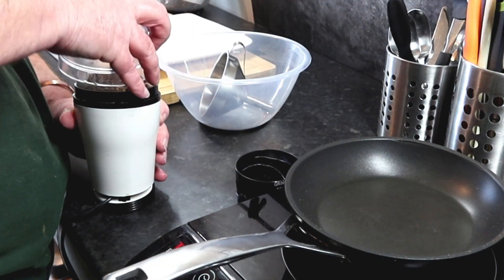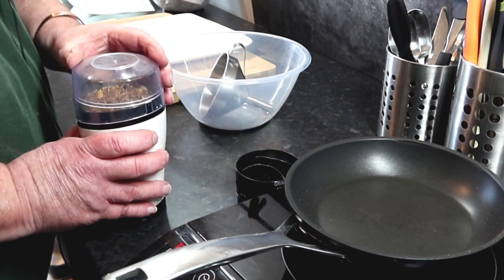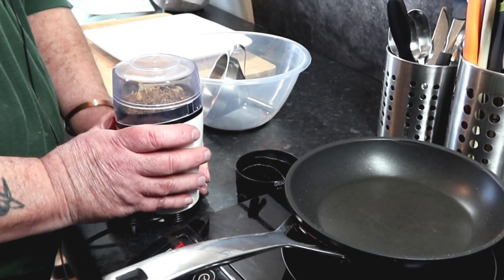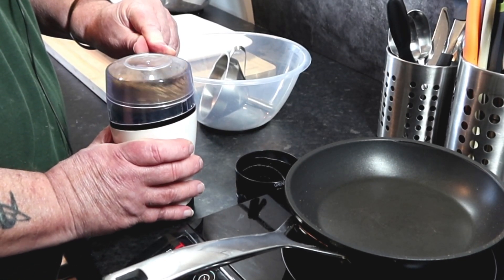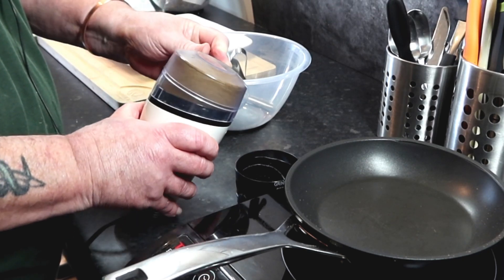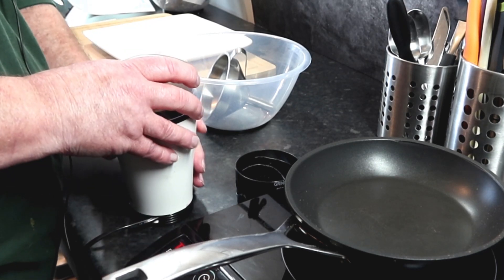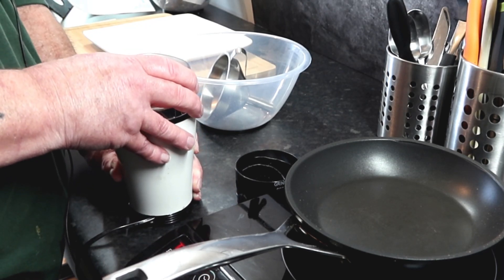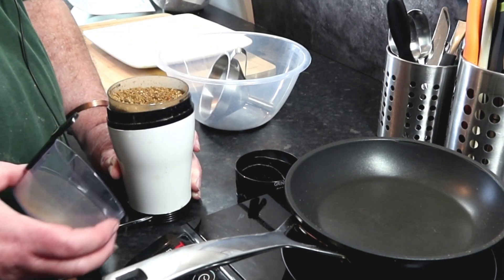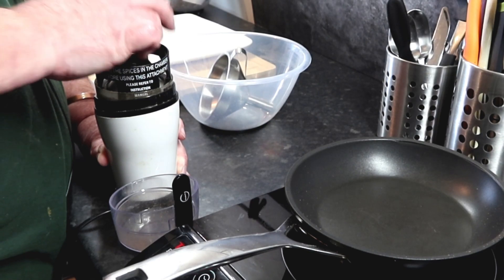I'm just going to blitz them without the fine attachment on first, just to show you what's going on — it'll be noisy. Right, hold your nose! That's a fairly rough grind. Put this little baby on and it should get a lot smoother.